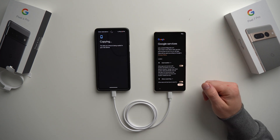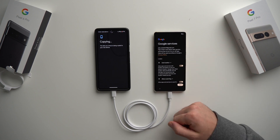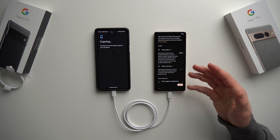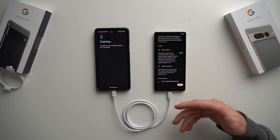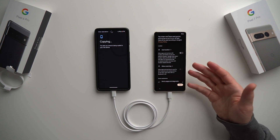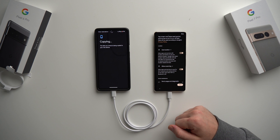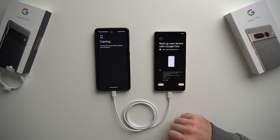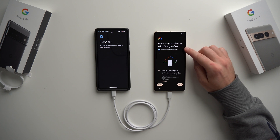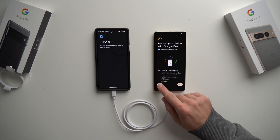The next screen is Google Services, which will ask to use your location, allow scanning, and send diagnostics to Google. You can deselect these, but turning them off will hamper your phone's ability to offer accurate GPS directions and scan for Wi-Fi networks. I leave these toggled on because I want that functionality, but you can change this later in settings. Scroll down and hit Accept. The next screen asks if you want to back up your device with Google One — I'll hit Not Now and do it later.